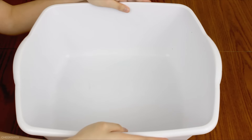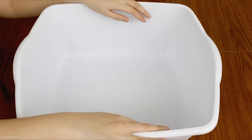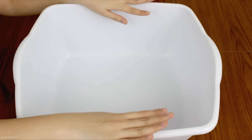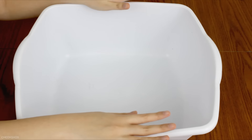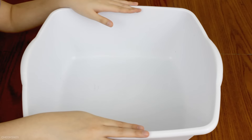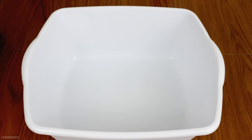Hey guys, so today I'm going to be filling this bucket with a lot of glue and a lot of soap. We're going to add so much soap and see what will happen. Will it get really bubbly? Will it leak over? We'll just have to see. I'm so curious and so excited to see what's going to happen.